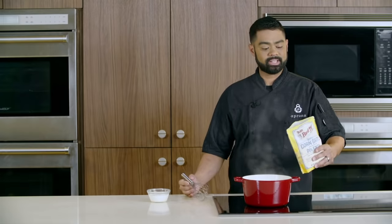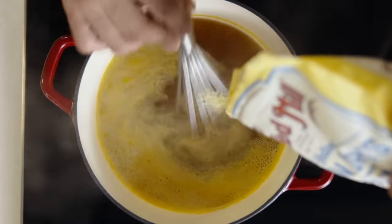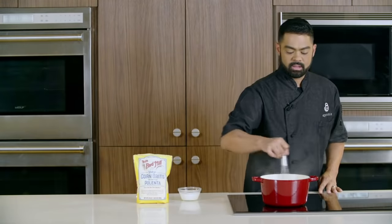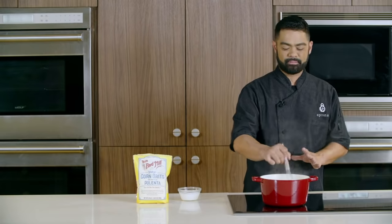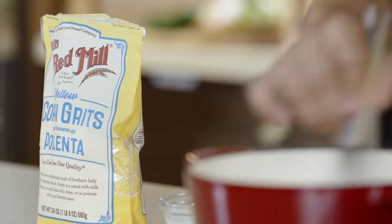Now that our flavored liquid is ready, I will add one cup of coarse yellow grits. You will want to make sure you are stirring it so it doesn't clump up on you. We're gonna let this go for about five minutes, and once that five minutes is up, we're gonna add some heavy cream.